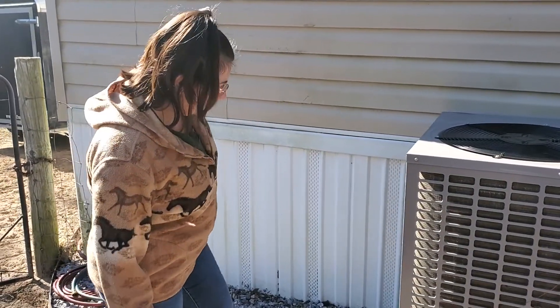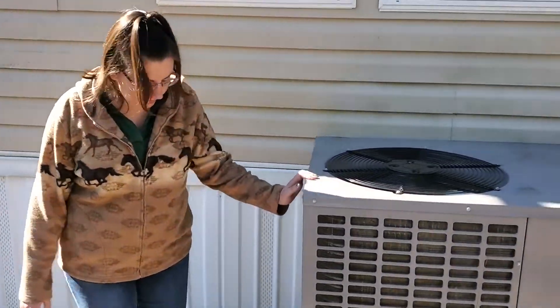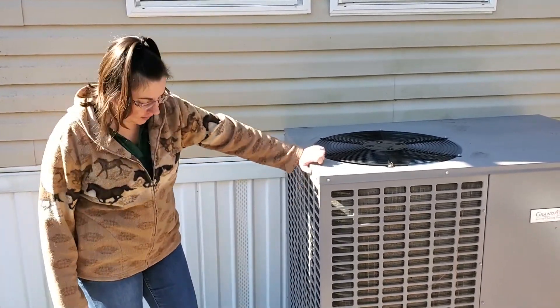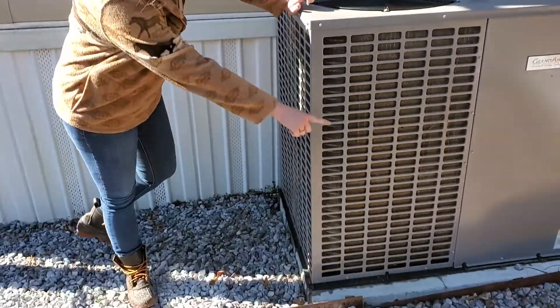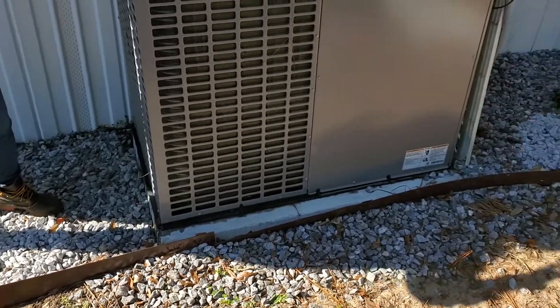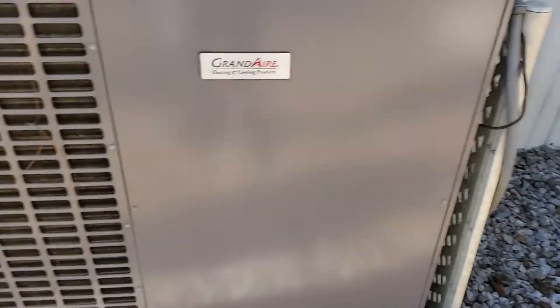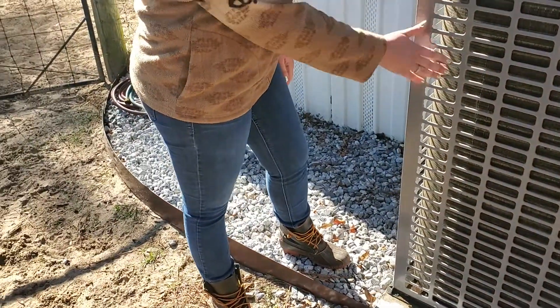One thing that you want to make sure is that your air conditioner outside your house has good drainage around it. A lot of times putting rocks around your air conditioner can be helpful so that when it rains all of this dirt and stuff doesn't turn into mud and splash up onto your air conditioner.